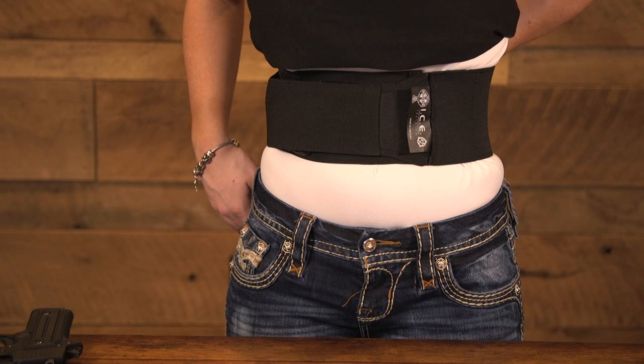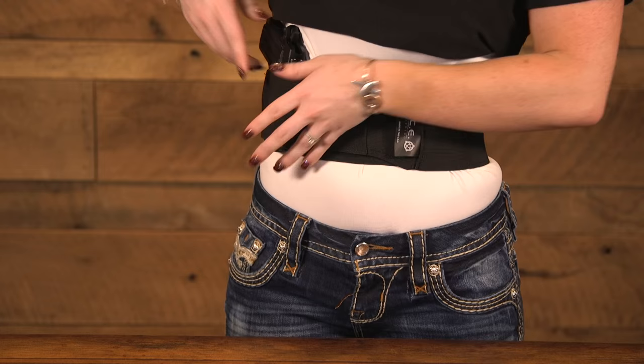After that, you place your weapon in your belly band, put your shirt over your waistline, and now you have a concealed, comfortable carry all day long.